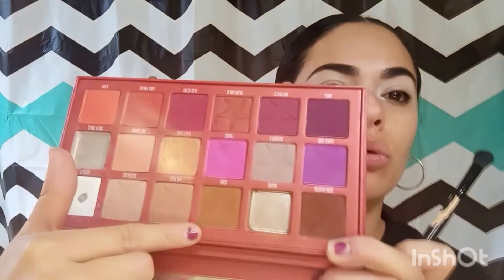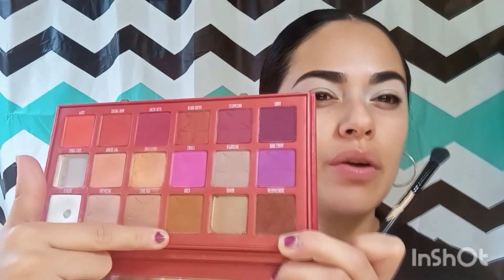I'm going to grab this ELF brush to blend the first color. The first color is going to be 'Ouch,' a very light brown. I'm going to grab that brown and blend it right here in this area — it's a very soft brown.